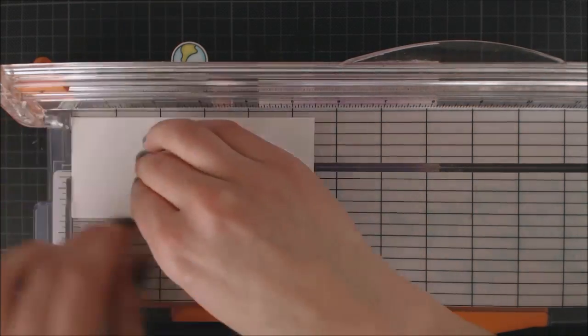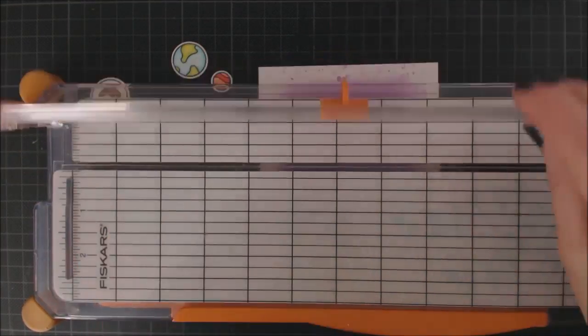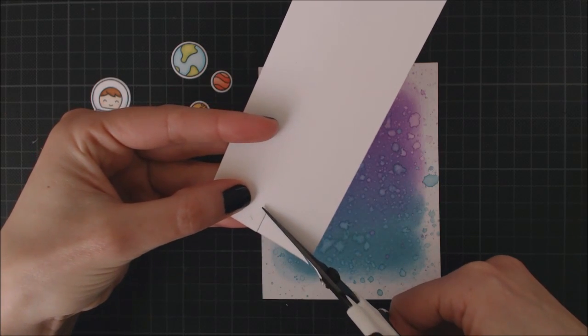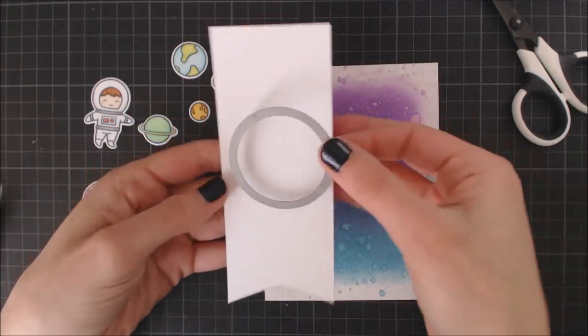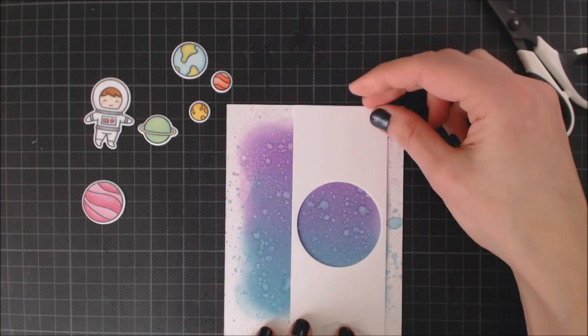Next, I'm going to be working on a little banner for my card. And this is a little trick to create perfect banners — just doing a cut on the middle to mark the end point of your card. I trimmed my banner to 2.25 inches wide, and for my design I'm going to die cut a window on it using a 2-inch circle die.